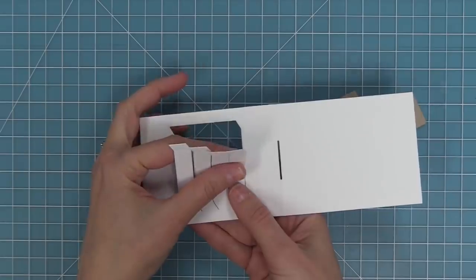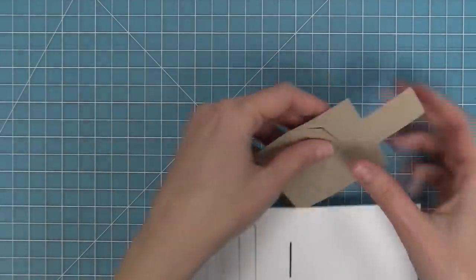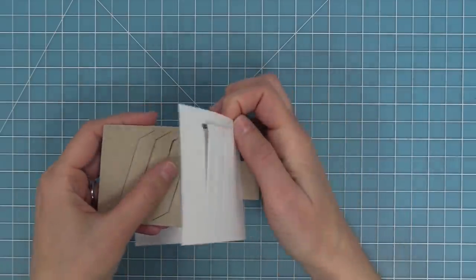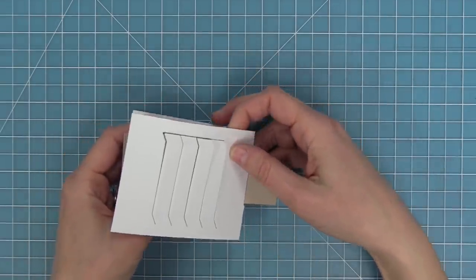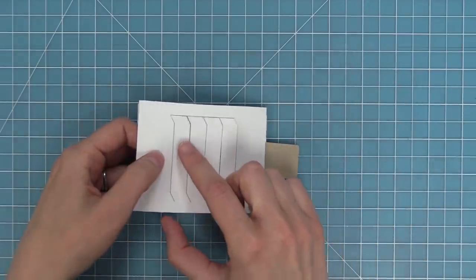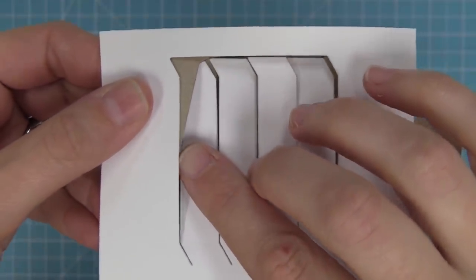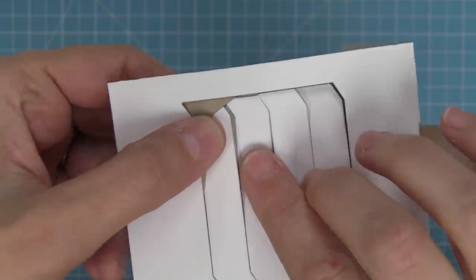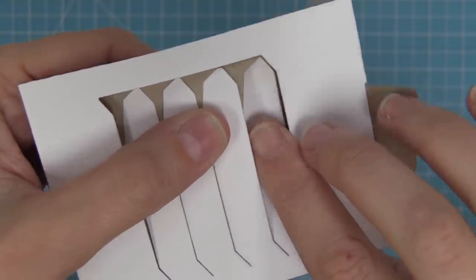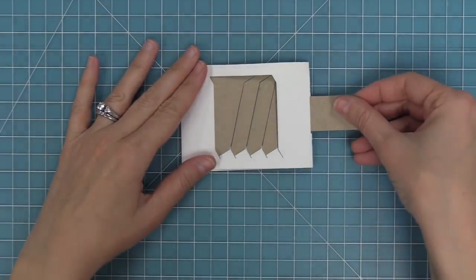On the main pocket piece, the die creates four tabs. The moving piece has four slots, and these correspond to each other. Insert the moving piece into the main pocket piece, then line up the first tab all the way to the left with the first slot all the way to the left and feed it through — almost like a basket weave. Then do the second tab into the second slot, third into third, and fourth into fourth. That's how the piece is going to move, and it requires no adhesive.